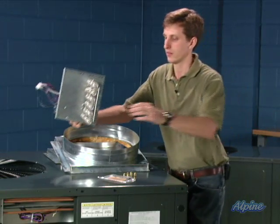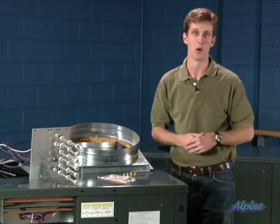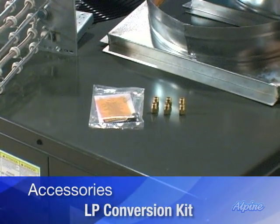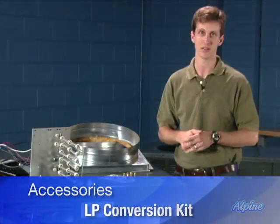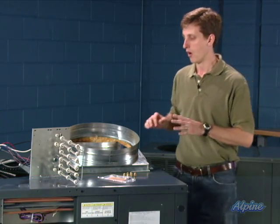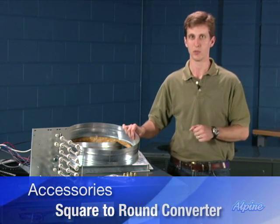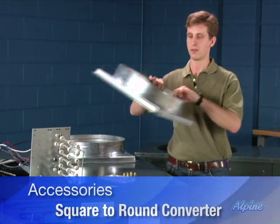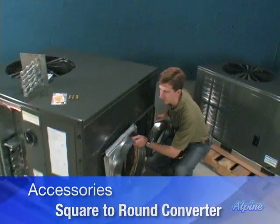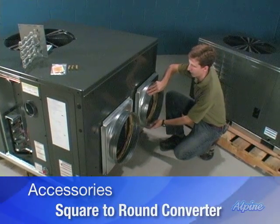We can also easily convert the gas package systems to propane if you use liquid propane instead of natural gas. You'd use the LP conversion kit, which is an option — simply switching out the orifices on the burners and a small spring in the gas valve. There's also a square-to-round converter, used for homes or buildings with round ducts rather than square ones. You simply buy a set of these converters; they go right on the duct openings for easy attachment of round ducts.